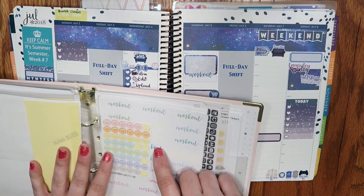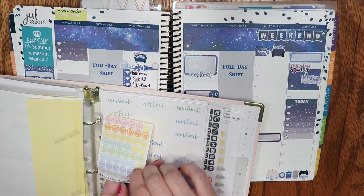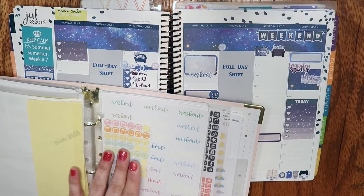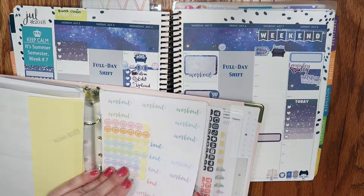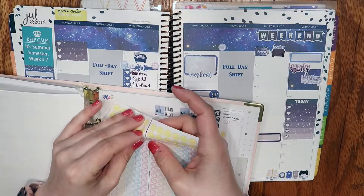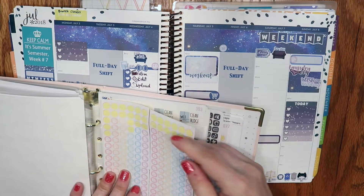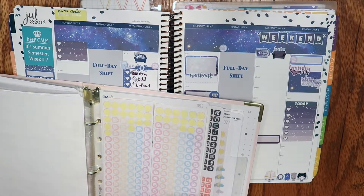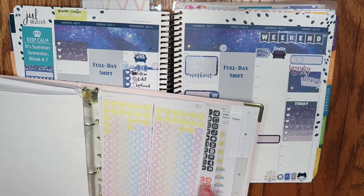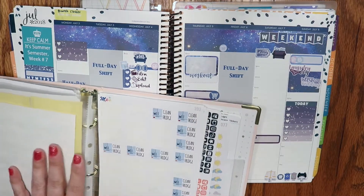I need to grab a little scale because I do weigh in every Friday — these are Peaceful Mind Design, really cute little guys. I'll put that right at the top just as a reminder. For my writing I do track that with these little Peaceful Mind Design pen and paper stickers. I publish my writing on a website hosted by Blogger, so I put those two together — I like the way they look layered and it's cute.